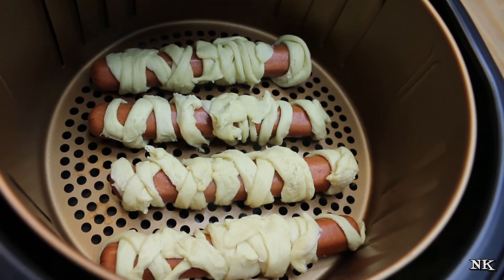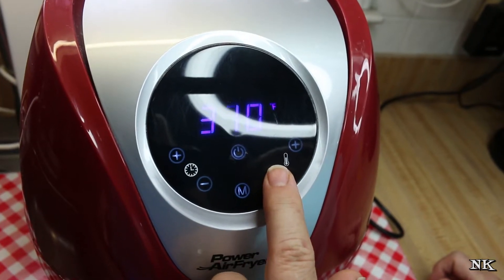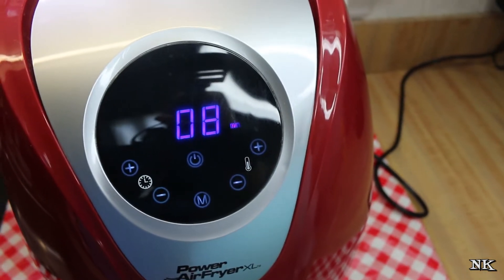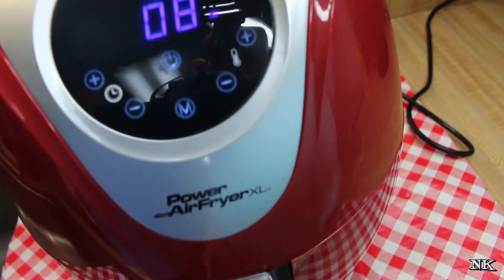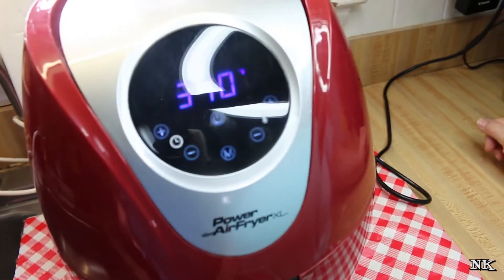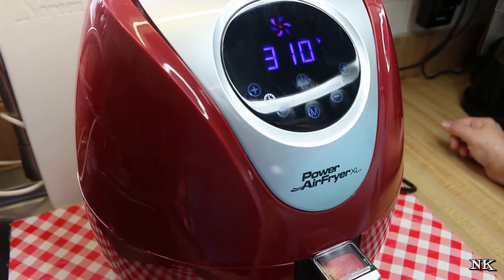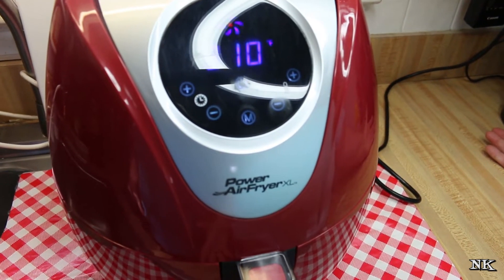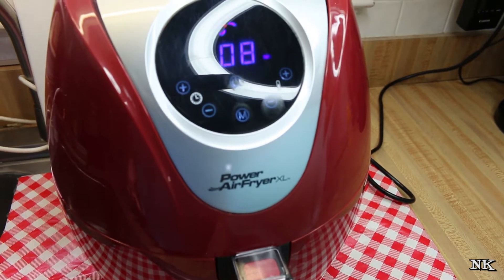A package of hot dogs — unless they're Hebrew National, which only comes with seven in a package. We're going to close the drawer and set this for 310 degrees for eight minutes. If you don't want to use crescent roll dough, you can use puff pastry dough — for that you'll want to set it for 12 minutes since it takes a little longer to cook. If you don't have an air fryer, you can make these in your oven at 350 degrees for about 15 to 18 minutes, or until the crescent roll dough is cooked through.